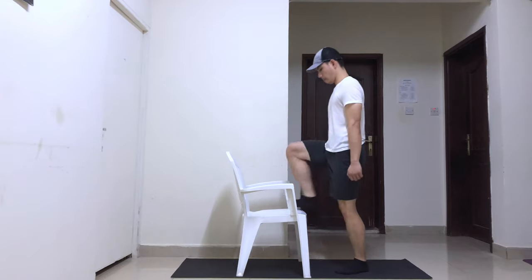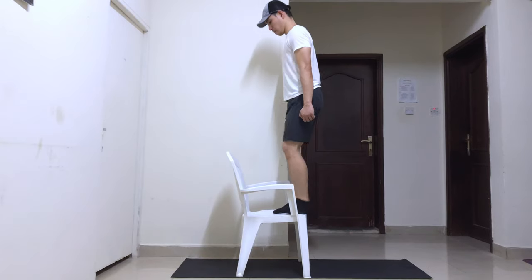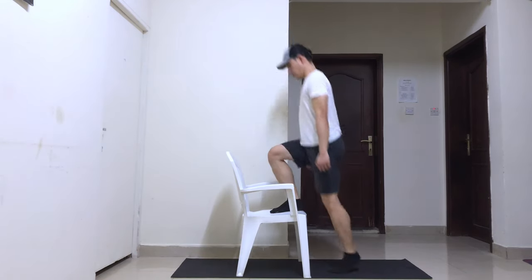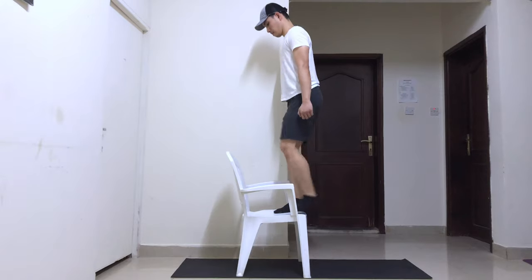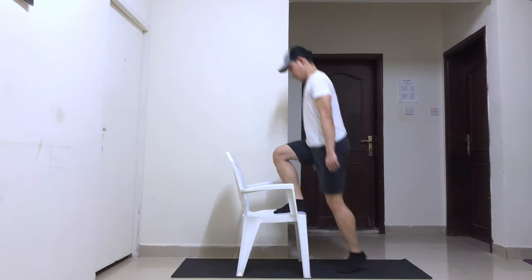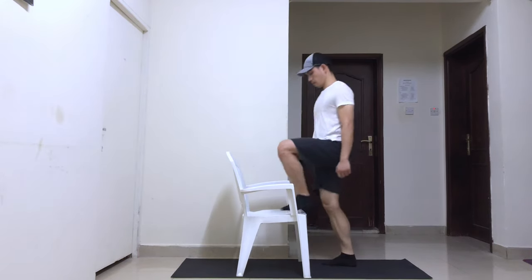Stand straight in front of a chair — you may use other items like boxes or a bench as you please. Create a 90-degree angle using your foot, knee, and hip by placing one foot on top of the chair. Push your body up until you are standing straight on top of the chair. Return to the starting position by stepping down from the chair until both feet reach the floor.